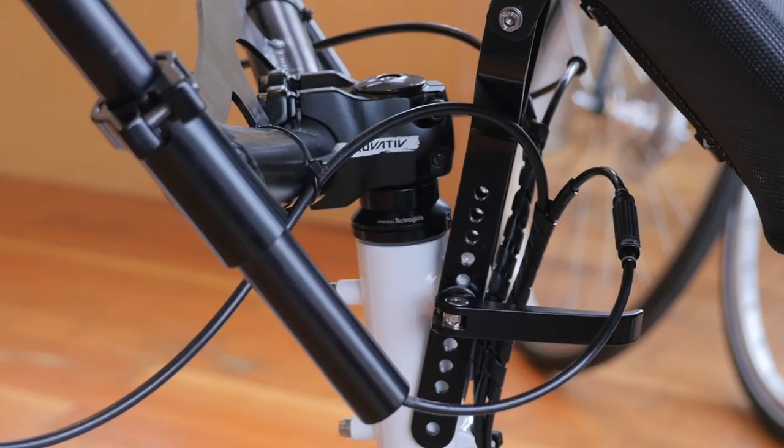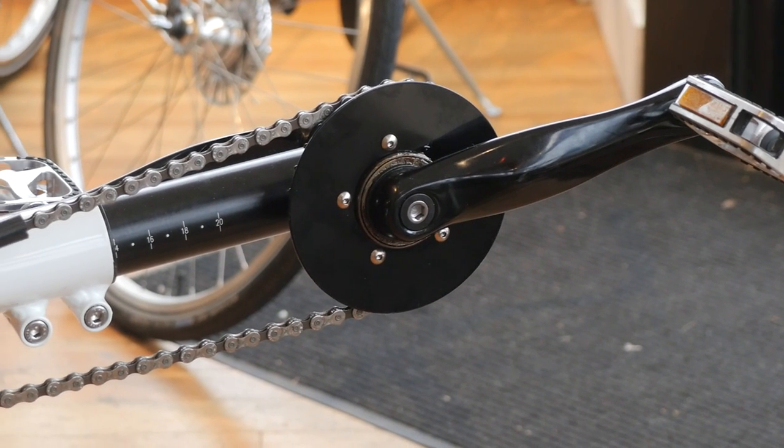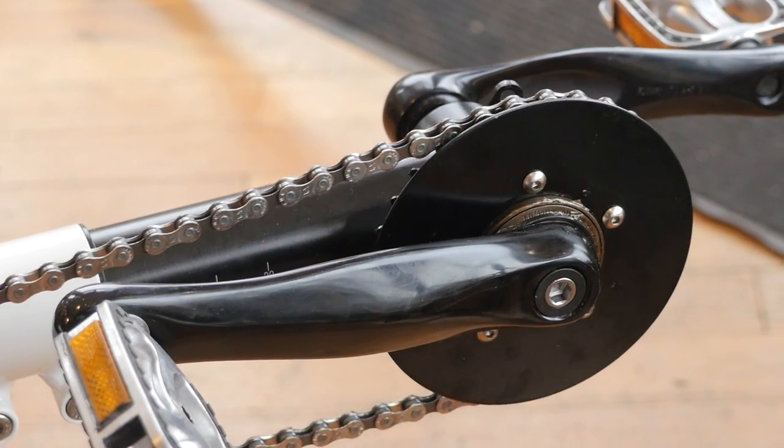The seat and cranks can be adjusted for both children and adults. And there's a freewheel mechanism between the front and rear riders, so the riders can pedal at different speeds, and the front rider can even take a break from pedaling.